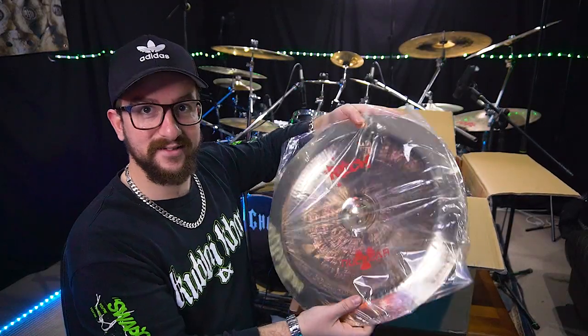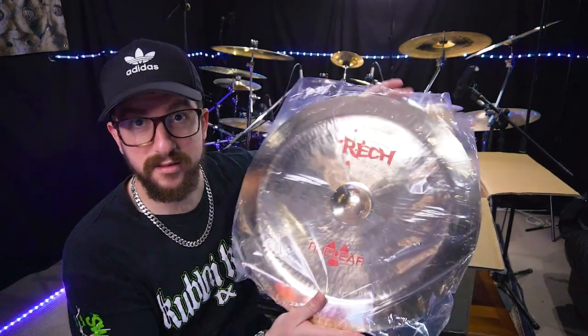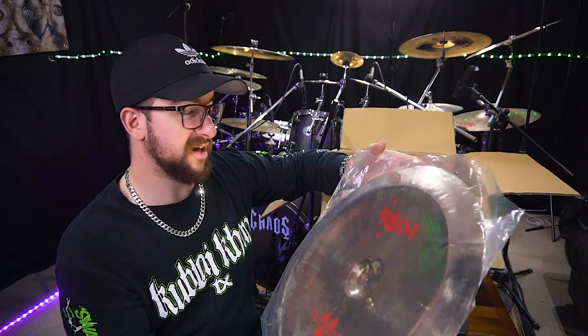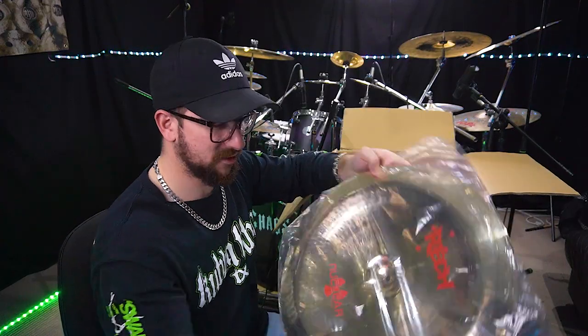This cheeky little thing over here - I can always do with a china honestly. An unexpected china is a good china. This is a Nuclear 18 inch china - excited to try this out, it looks nice.